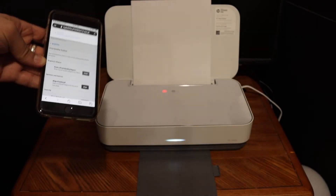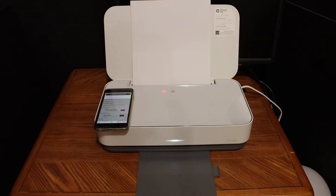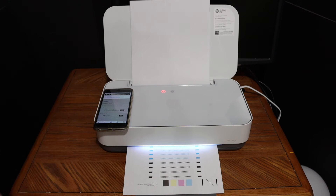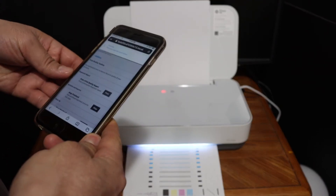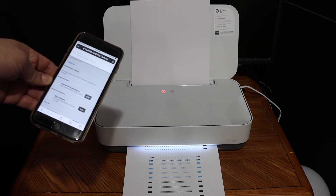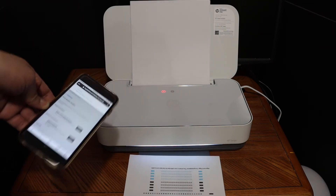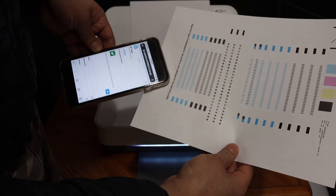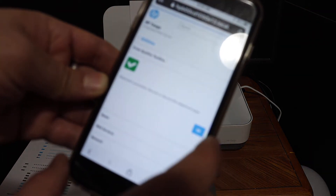The printer has started to print an alignment page automatically. It will complete the alignment and show the result on screen. All the colors and lines are visible and clear. Once it is done, the result will appear on the screen. It says the alignment is done — congratulations, the printer is now calibrated for the best print quality. You will get a confirmation message — just click OK.